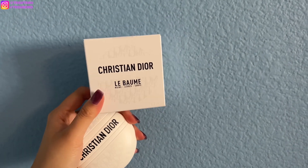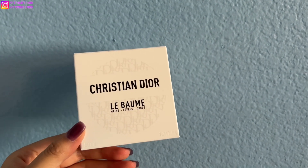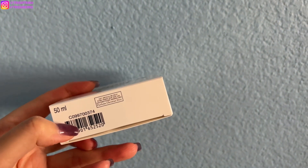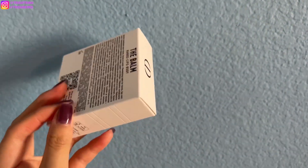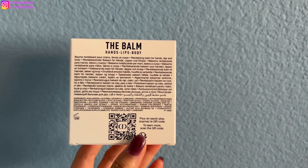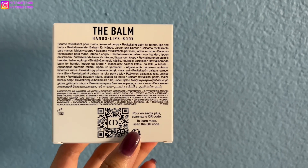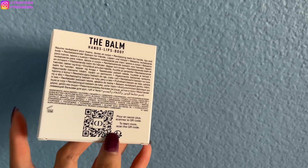Let me show you guys the packaging. This is the box packaging of Christian Dior Le Balm. It is 50 milliliters for $60, and it's very beautiful. We have the Dior Oblique here. On top it says CD, on the bottom it says 50 mil, and here is the barcode. On the back, the balm — Le Balm — is for your hands, lips, and body. Here are the ingredients, and it says this is a revitalizing balm for hands, lips, and body, listed in different languages. You can also scan the QR code to learn more about the product.